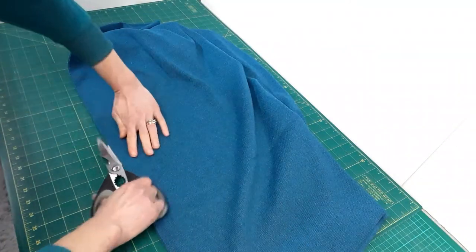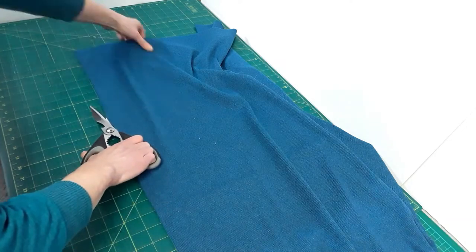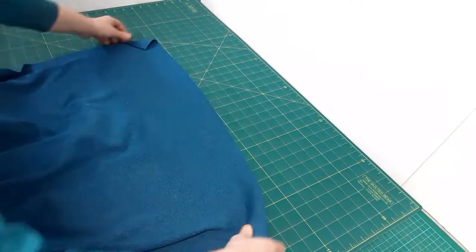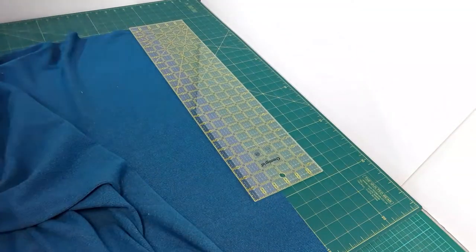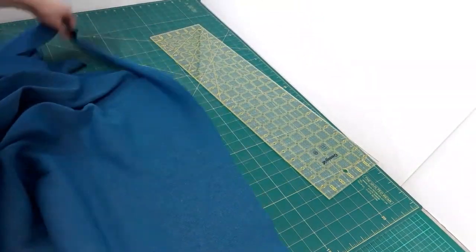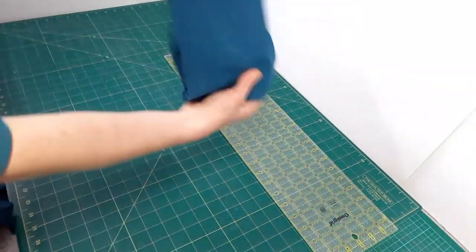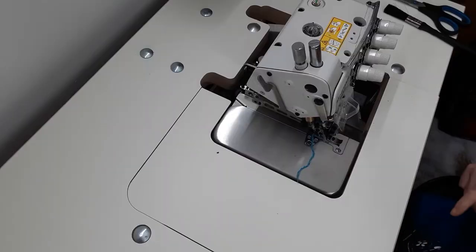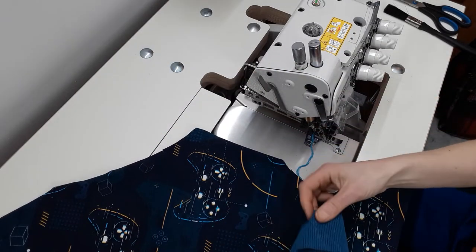I'm going to prepare my ribbing. My ribbing is tubular so I cut it open first. I need a 2 inch or 5 centimeter wide strip for my pockets and a 15 centimeter or 6 inch wide strip for cuffs and the bottom band. The length of your bands will depend on your pattern. Usually bands are 20% shorter than the corresponding openings. My pocket openings are not eased in, so the bands are the same length as the pocket openings.